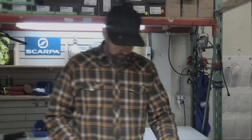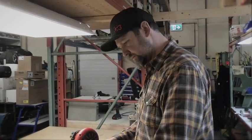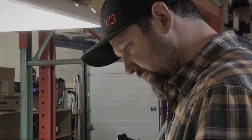So instead I would recommend an approach of finding a boot that's close, fits our foot really solidly, and then modifying the boot to make it comfortable. And here's an example of that exact situation.